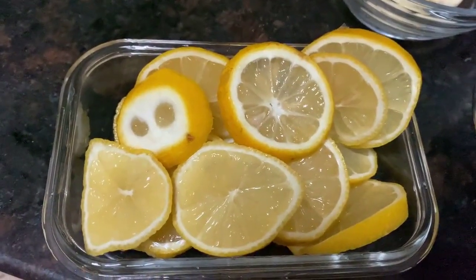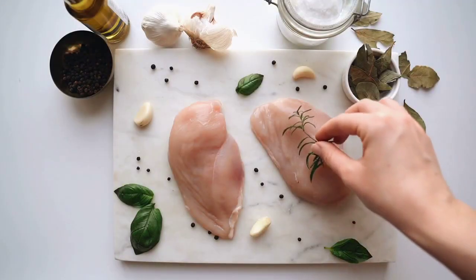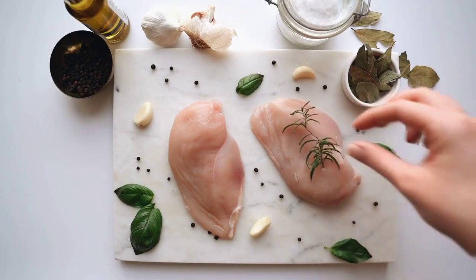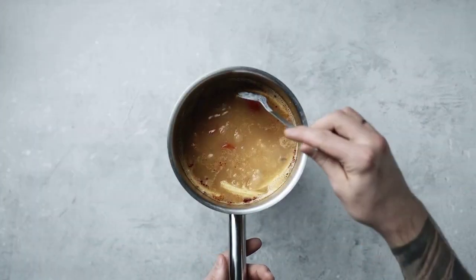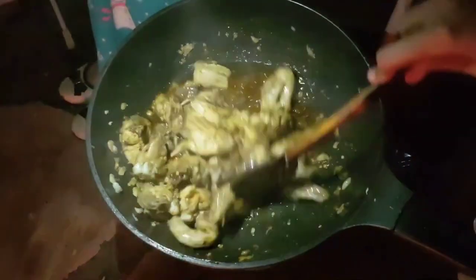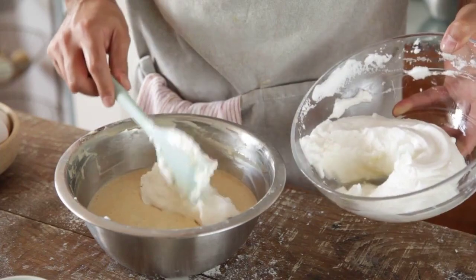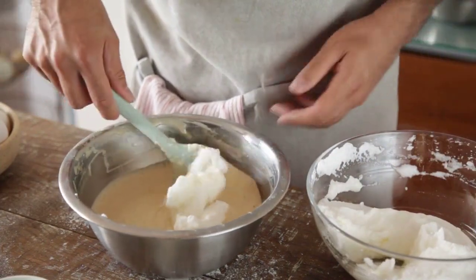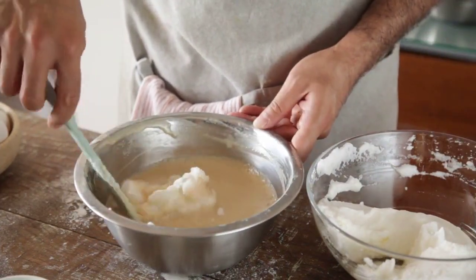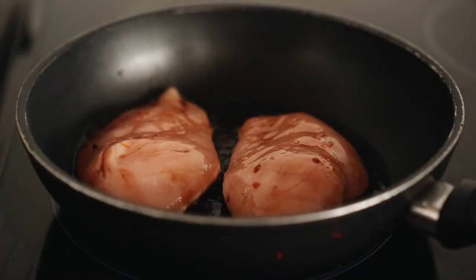Step 1: Preheat the oven to 325 degrees F. Step 2: Arrange the chicken breasts in a single layer in a 9x13-inch baking dish. Step 3: Melt the butter in a large saucepan over low heat. Step 4: Stir the dressing mix, the condensed soup, and the wine into the butter. Step 5: Add the cream cheese to the butter mixture and cook, stirring to not let it boil, until smooth and heated through.